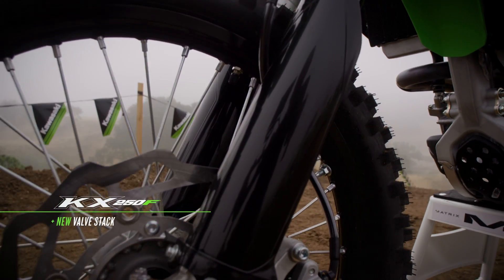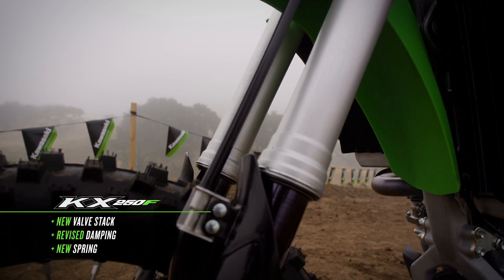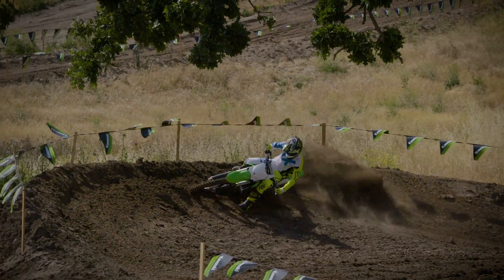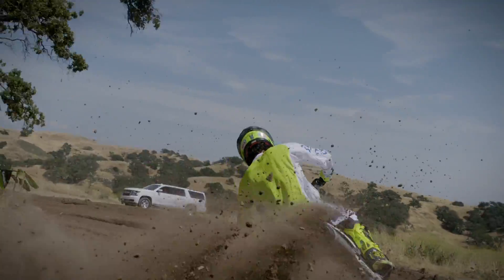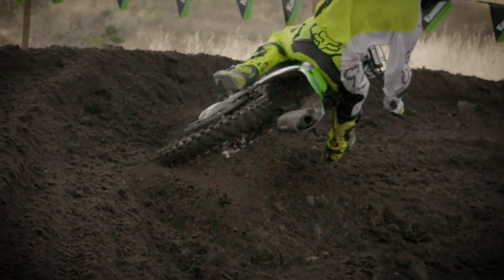Inside the fork is a new valve stack that features revised dampening and a new spring for improved compliance in smaller bumps, such as those commonly experienced when entering a corner. These updates smooth out the fork action to help maximize front wheel traction and to provide a more comfortable overall ride.